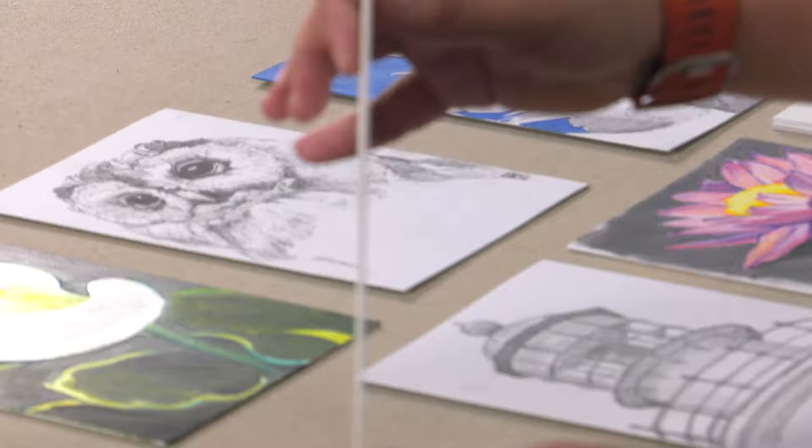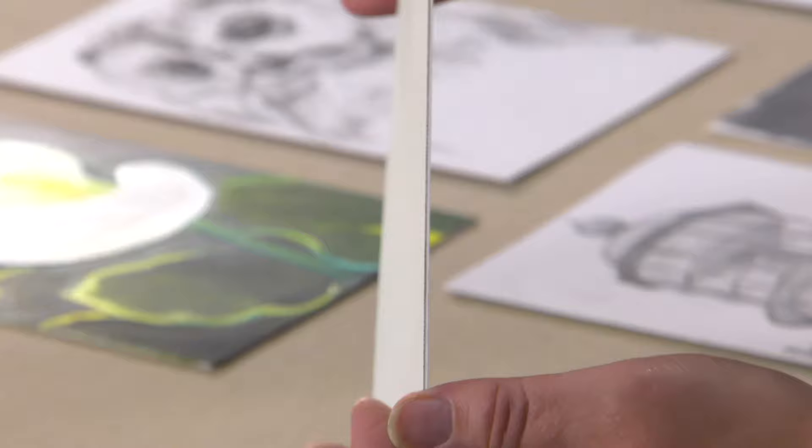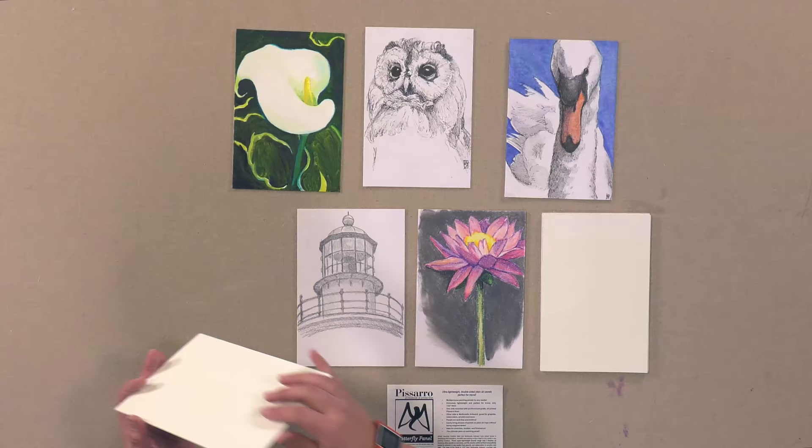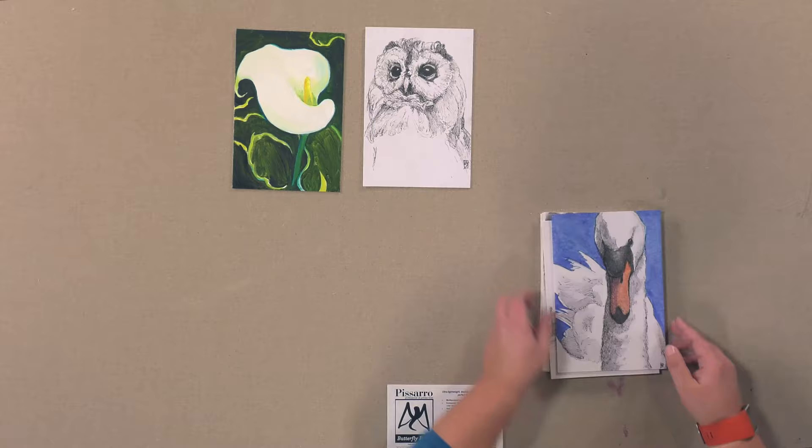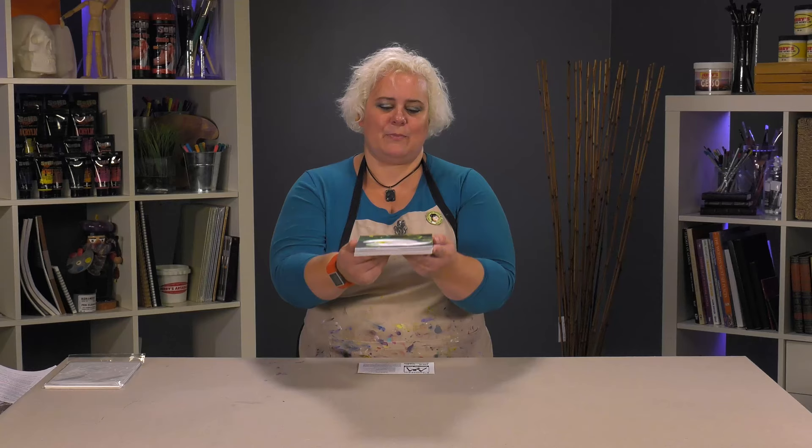It's 1/32nd of an inch — I mean it's just so nice and thin. When you've got all these stacked up, you've got 10 in this pack. That's all you've got for 10 artworks to be able to take on a trip.